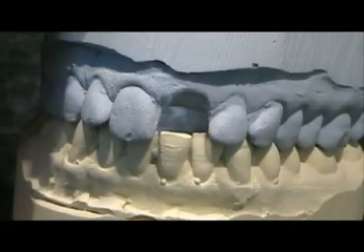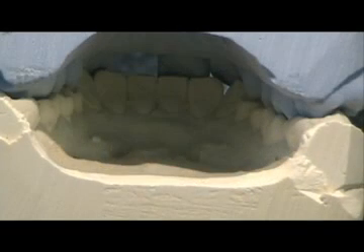The dentist provides either opposing full arch impressions and a bite, or models and a bite, plus the shade for the restoration.